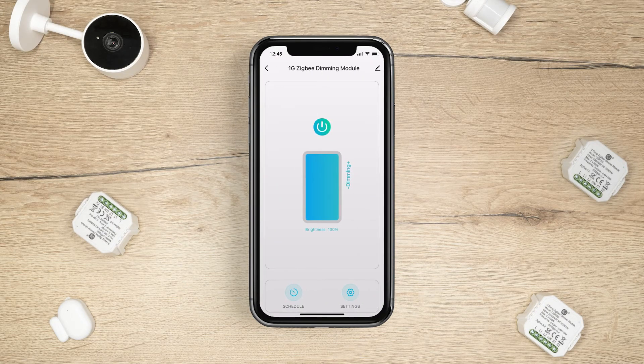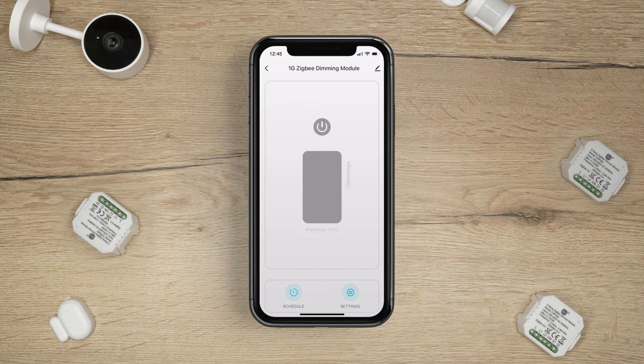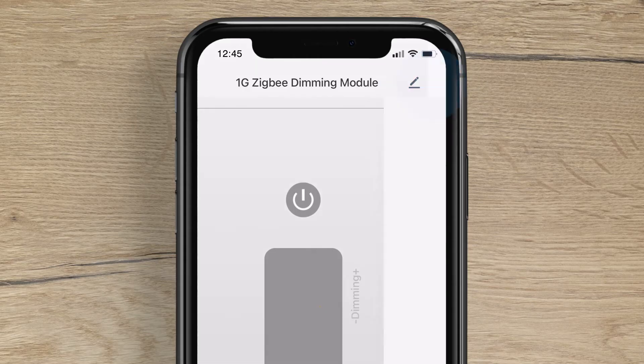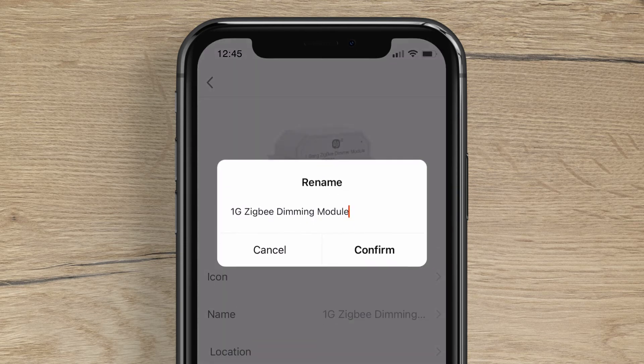You can now use the dimming module through the app. Each module can be renamed for ease of use. Simply tap on the pencil icon in the top right hand corner. Press name and then change to your preference.